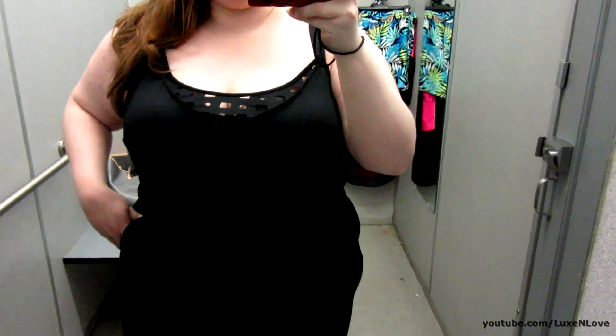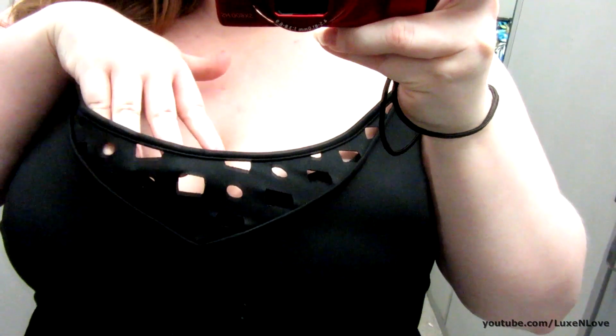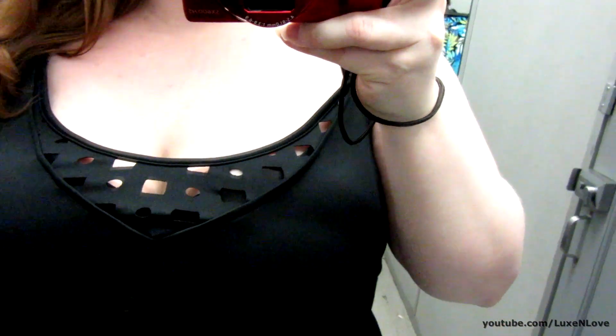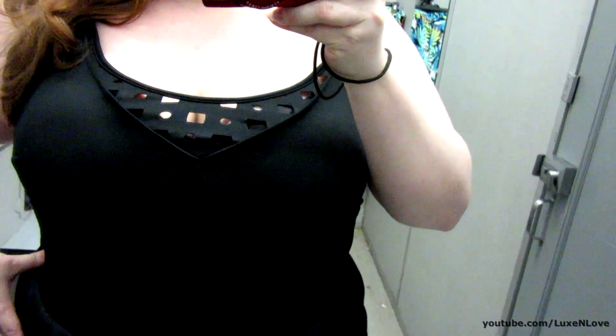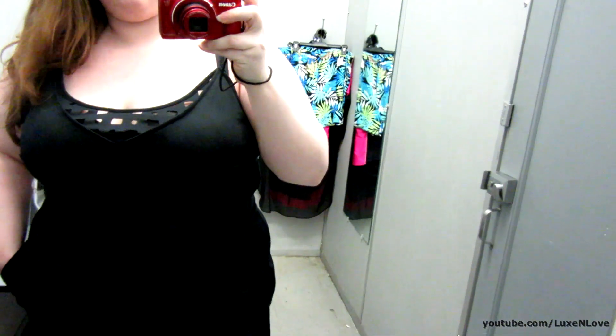A play suit, jumpsuit type, and it's got this detailing here. There was one in a print but I got the black. We have some darting here and there are pockets - pretty nice depth to them. The straps do have a strap that goes around the middle and the back, as well as a zipper.